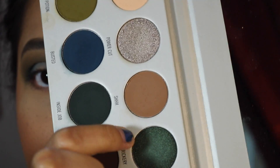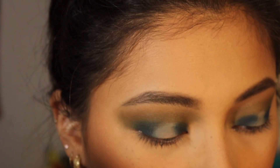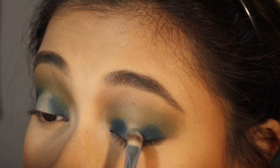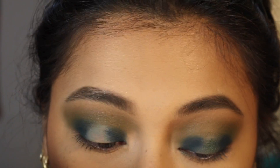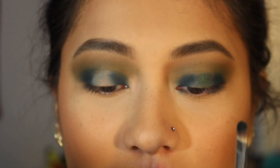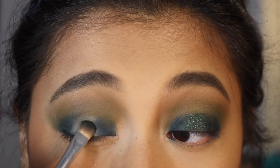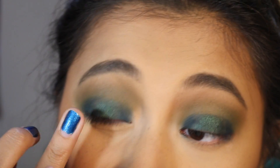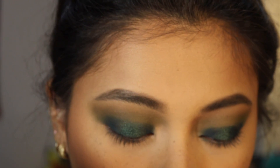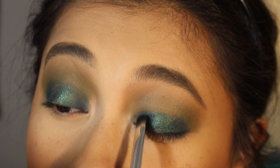Now I want to take the shade Trickery and I'm going to apply this to the center of the lid. I'm going to take a small flat shader brush, load my brush with it — I did not wet it. That looks like it's going to take quite a lot of packing; I want more of the glitter to show up. This is going to take too much work, so I'm going to wet the brush with some Mac Fix Plus. It looks very pretty, but it is taking a lot of layers to build this color up. I'm going to use my finger as well. Now I'll go back into the shade Busted — some of the color did blend away so I'm just going to re-intensify it.